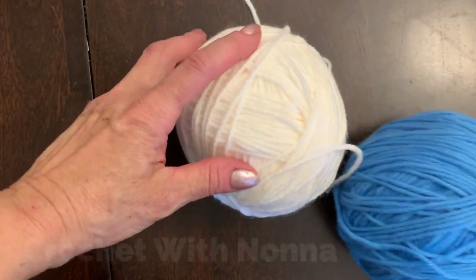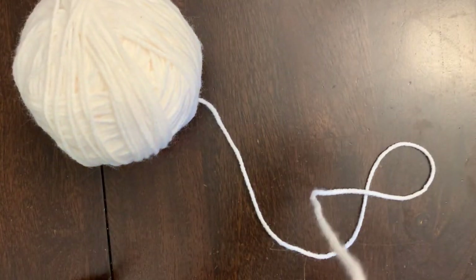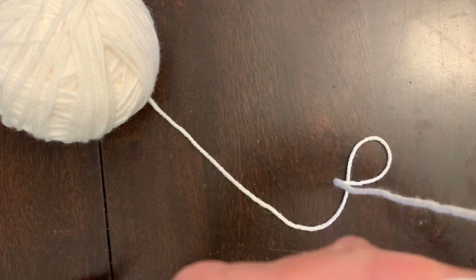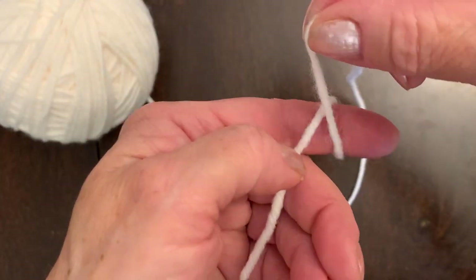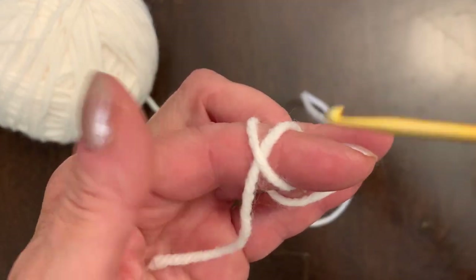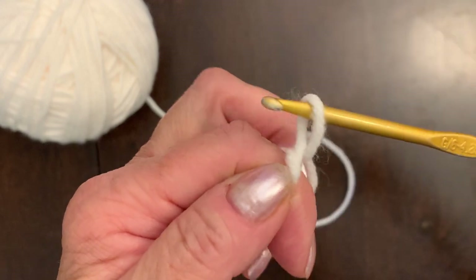I have two balls — it's the same Impeccable and it's very soft for baby. We start with white, and we start with a magic ring. If you're not comfortable with a magic ring, you can make five chains and connect to the side. I'll show you how to make a magic ring — it goes around my finger and across. Hold it so the short tail is on one side and the working yarn on the other. Put your hook in and just take it — magic ring is ready.